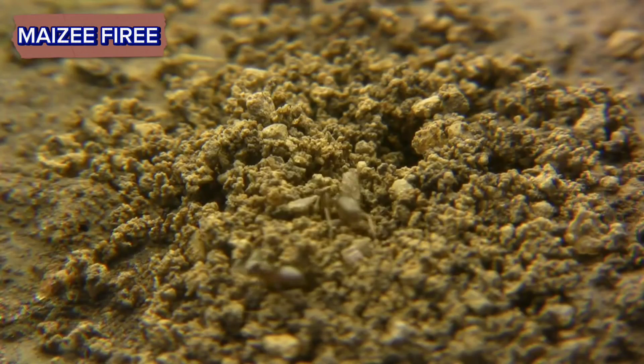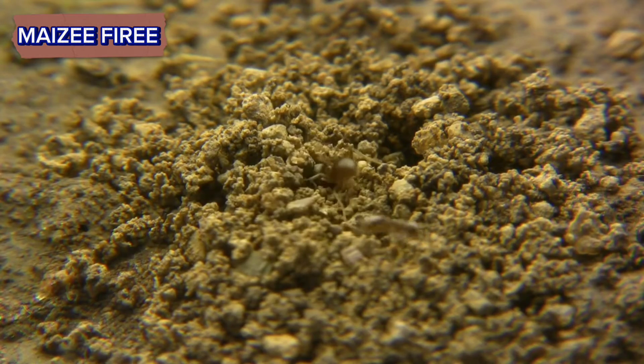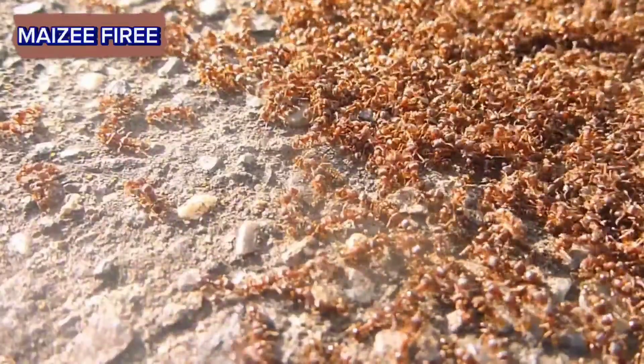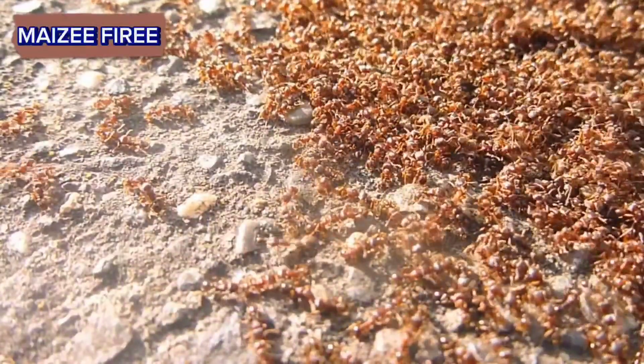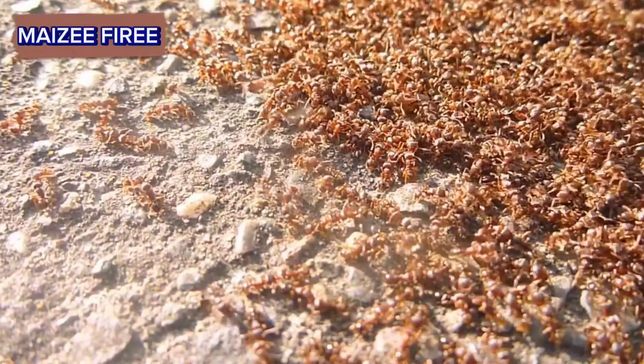Remember to take precautions to protect yourself and the environment when dealing with ant infestations. Additionally, it's essential to identify and address the root cause of the infestation, such as food sources or entry points into your home, to prevent future problems.